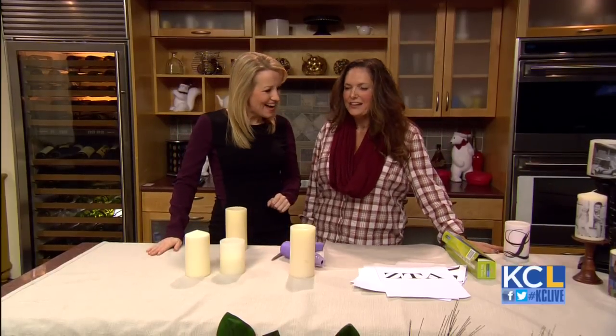Welcome back to the show. Thanks for having me. I love this — candles are such a great gift.